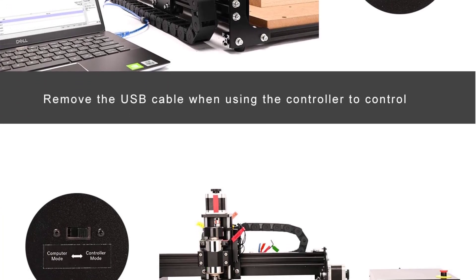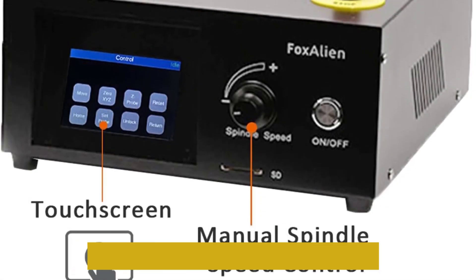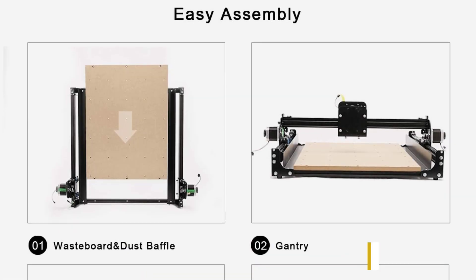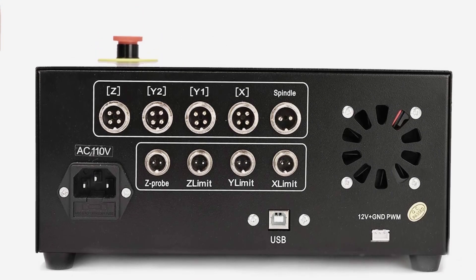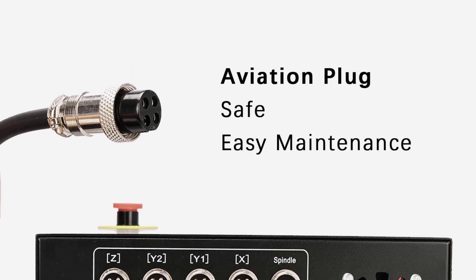With its unique and simple design allowing for easier operation, the controller comes with a 3.5-inch LCD touchscreen that can be synced with the CNC router. A great deal for both home and business, it is capable of engraving materials like wood, metal, and PCB, which makes it the top choice on our list. With its main parts coming pre-assembled, it may take a maximum of 30 minutes to assemble.